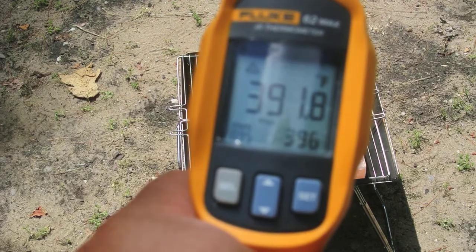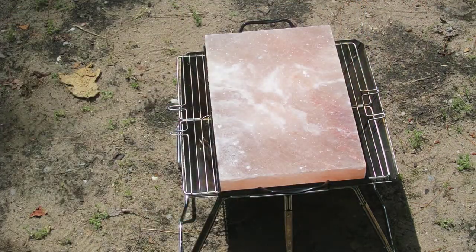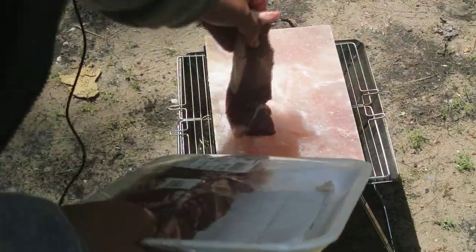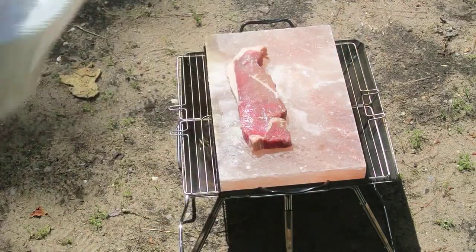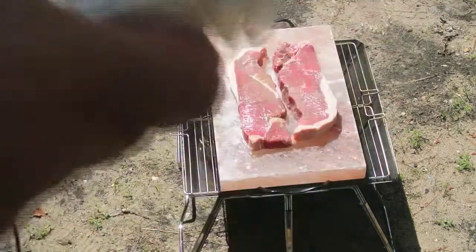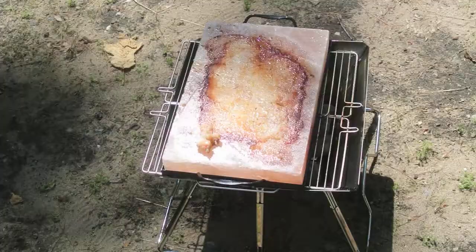We're substantially at about 400 degrees — 391 — so I think we're ready. We're gonna slap the steaks on there. We're close to 400 degrees and that should be enough. It's pretty hot — it sizzles when you put them on there. I like that sizzle sound.